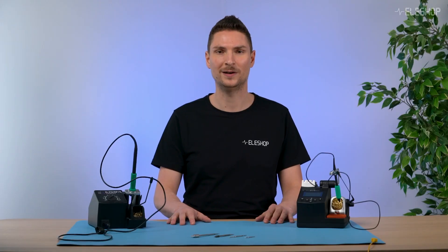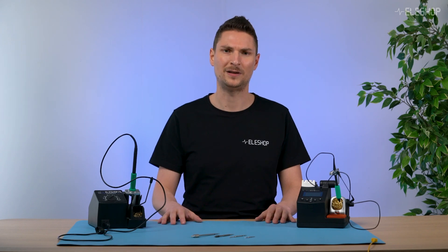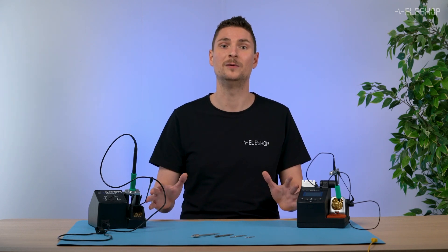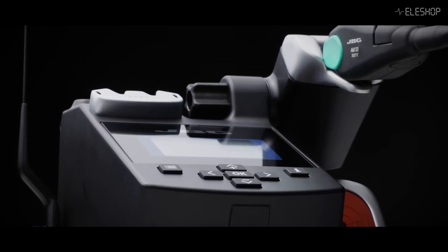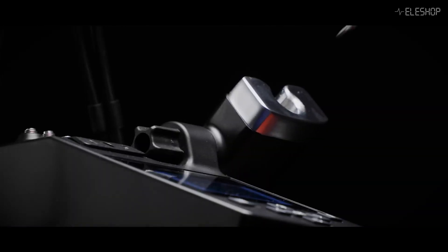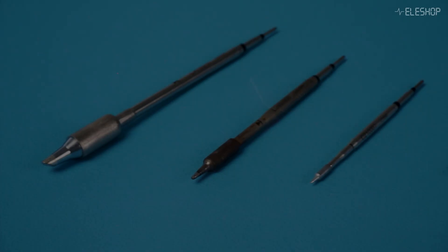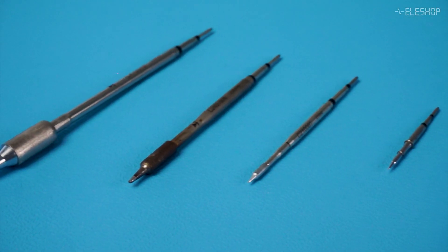Known for their exceptional quality, JBC's active tips come in a wide variety of shapes and sizes. JBC is known for its high quality soldering stations, which all work with active tips. There are four series of tips compatible with various tools.